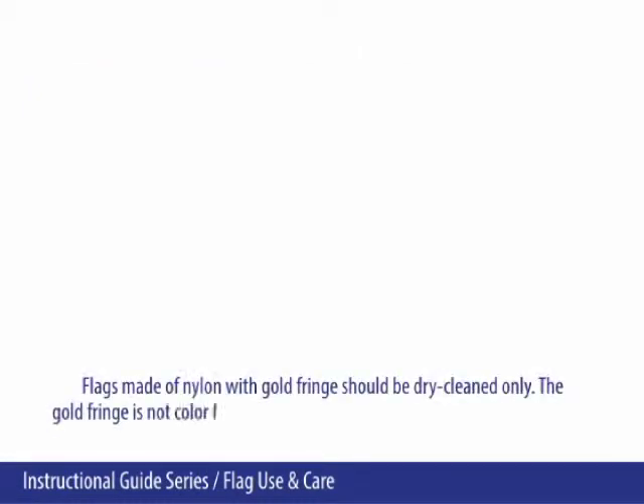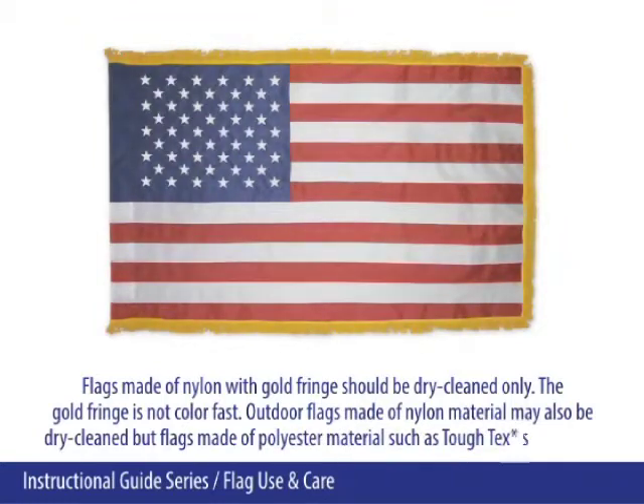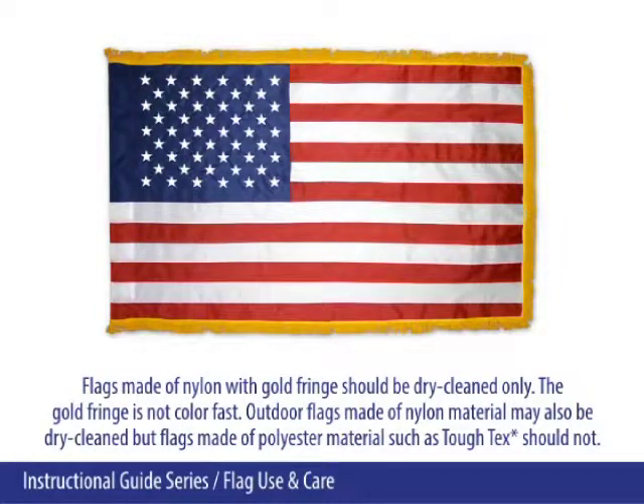Flags made of nylon with gold fringe should be dry cleaned only, as the gold fringe is not colorfast. Outdoor flags made of nylon material may also be dry cleaned, but flags made of polyester material such as Tuftex should not be dry cleaned.